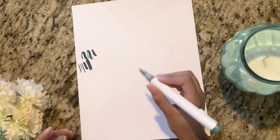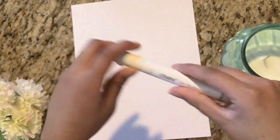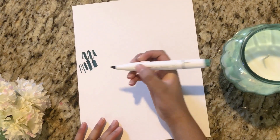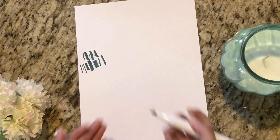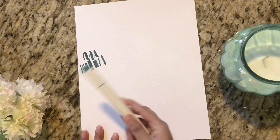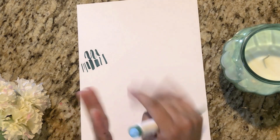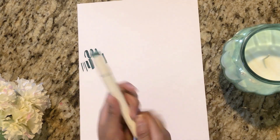It's also good for calligraphy if you're into it. On this side we have the chisel tip, and this also makes thick lines and thin lines — a mix of both, as you can see. From just these two sides you can make a variety of brush strokes.